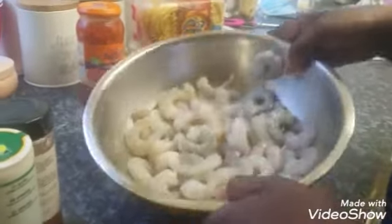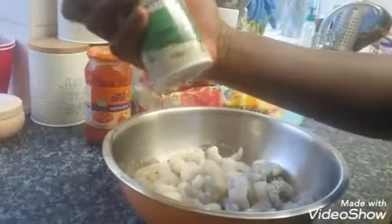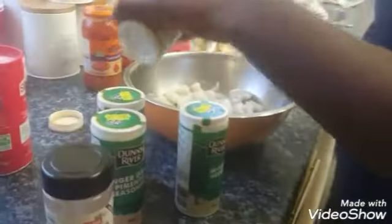The next thing she's gonna do is season up. She's got some seafood seasoning, some mixed herbs, some paprika powder, some ginger garlic pimento seasoning, black pepper, and also some salt. She's putting in just enough — enough to kill us all!